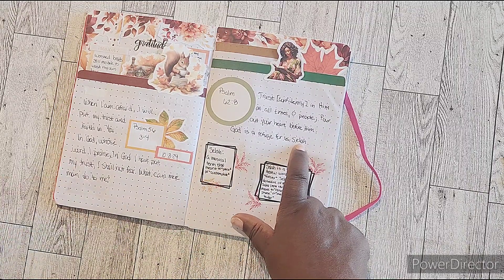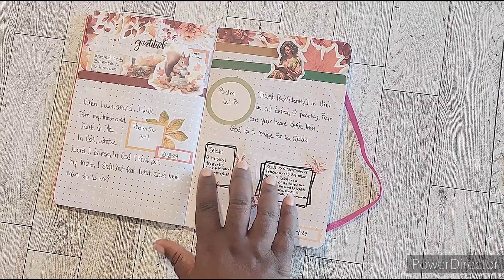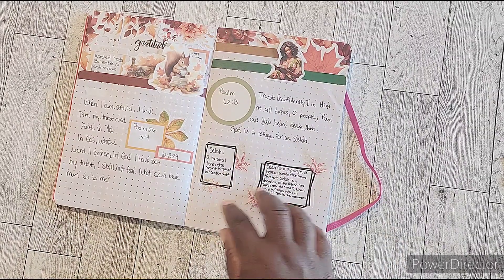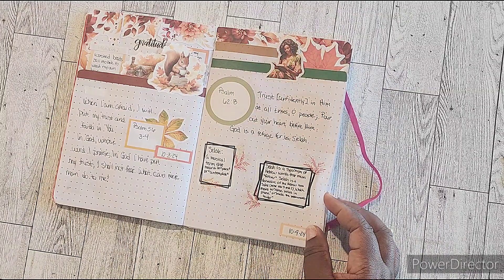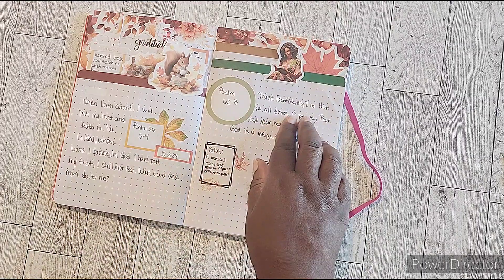I was like, what is that? So I went to look up what selah meant and I put the two different definitions that I found. It was basically saying to pause and contemplate, and I was like, that's so perfect — I had to grow their reading for this day. These additional boxes were added after the fact because I wrote out my verse.